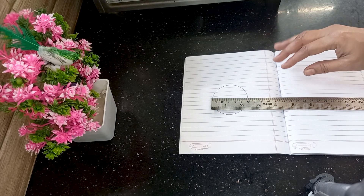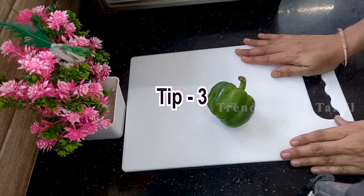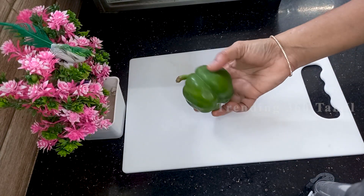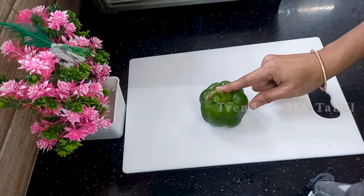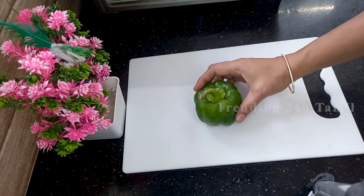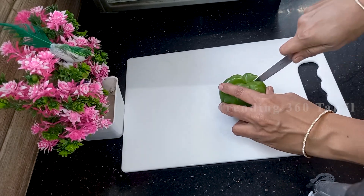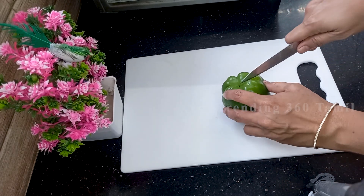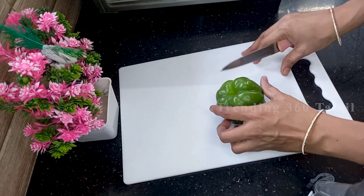If you want to know everything, you can find it. Now let's see how we cut the number in the next step. The first step is to cut the number in the back. Now you can cut the number in the back.